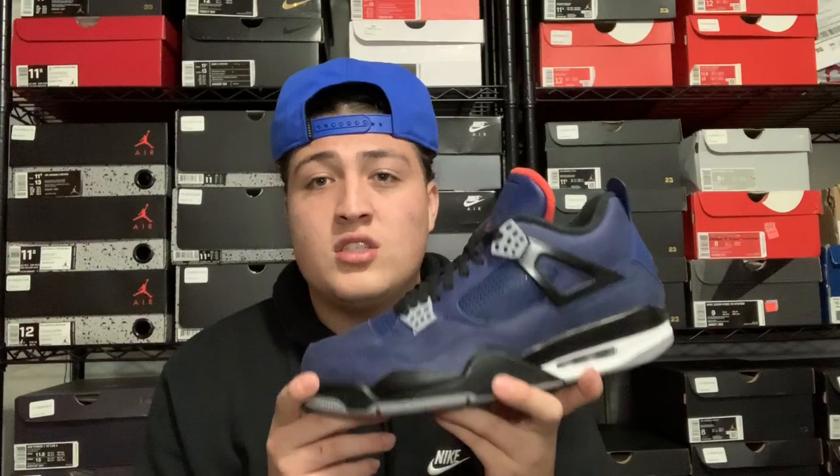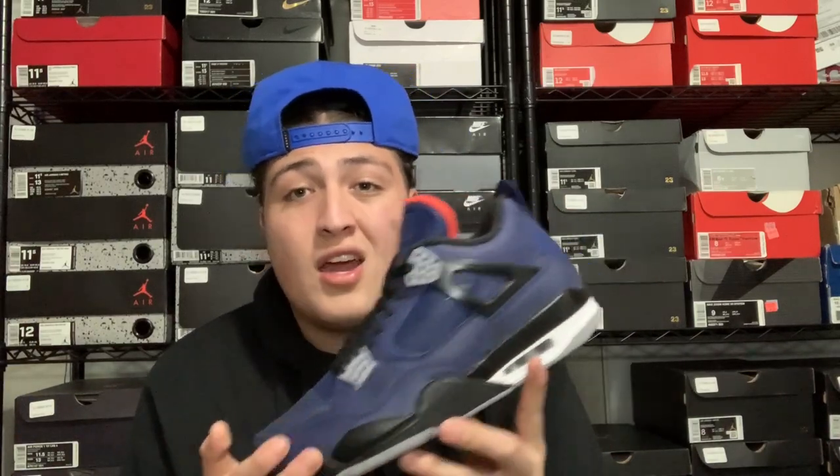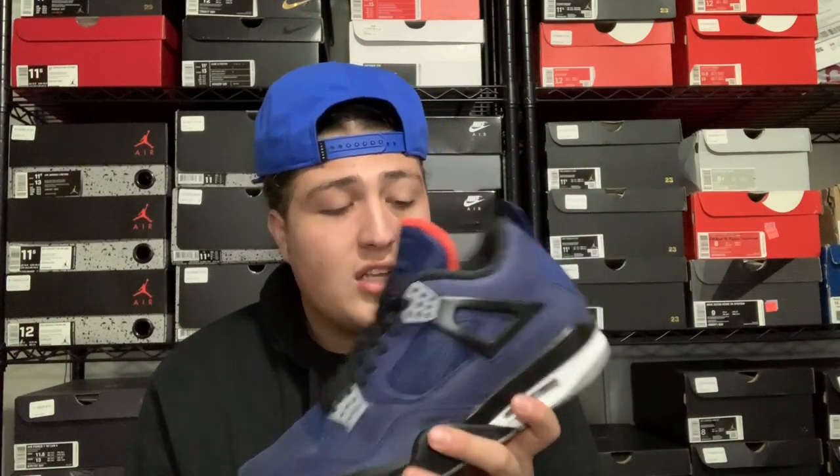This is my first ever winterized sneaker besides Timberlands. The sneakers I usually wear in the winter are black Air Forces and dark leather shoes because those hold up in the snow and don't get totally trashed. To have an actual winterized sneaker that's made to be worn in snow and cold conditions is going to be dope. I'm excited to wear these all winter long — this might even make my top 10 pickup list for the year. Let me know in the comments if you guys picked these up or if you're going to wait for a sale.